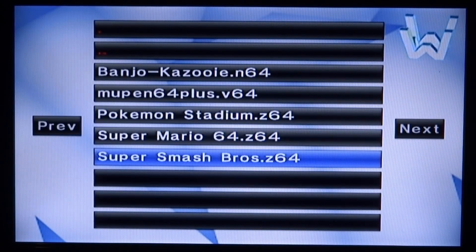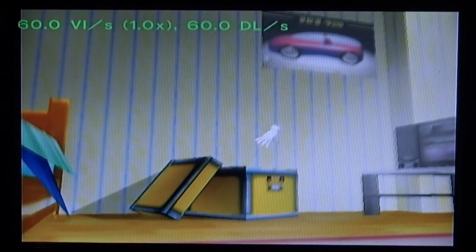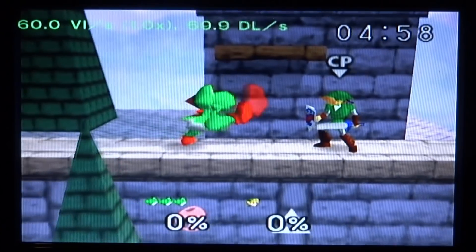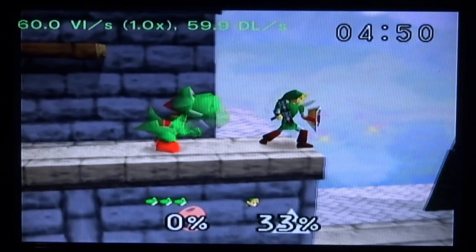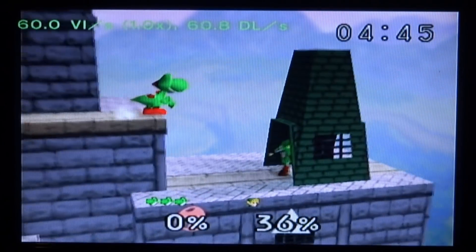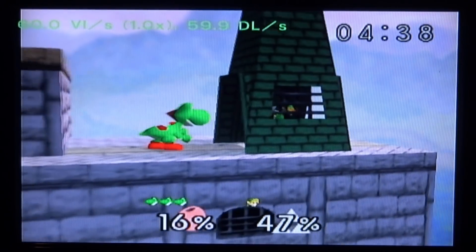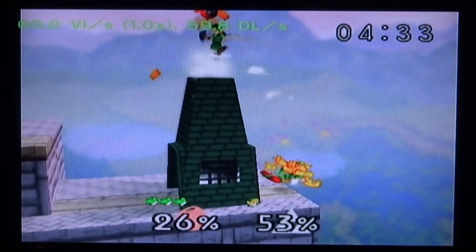Let's try Super Smash Bros 64 — let's see how the intro performs. This game can actually run at 60 FPS instead of 30 and it is running pretty well. It seems to be at 60 FPS with no real lag and the audio is working perfectly fine. So this game is definitely playable. Pokemon Stadium definitely wasn't. Out of the three games tested, Super Mario 64 and Super Smash Bros seem to work perfectly fine.